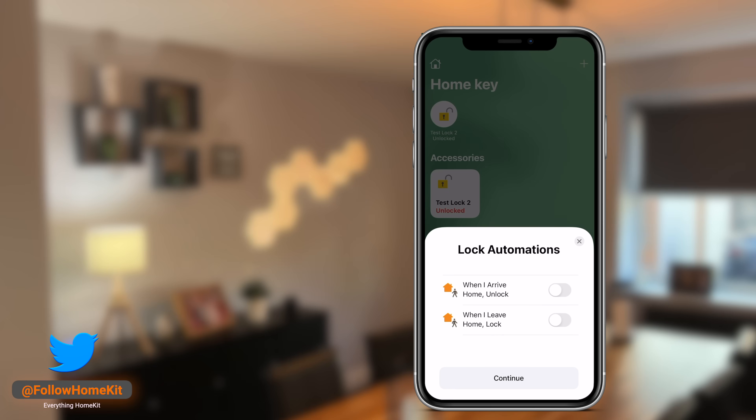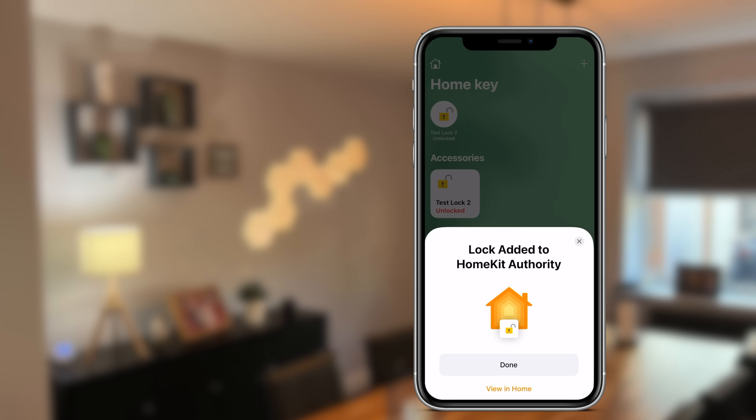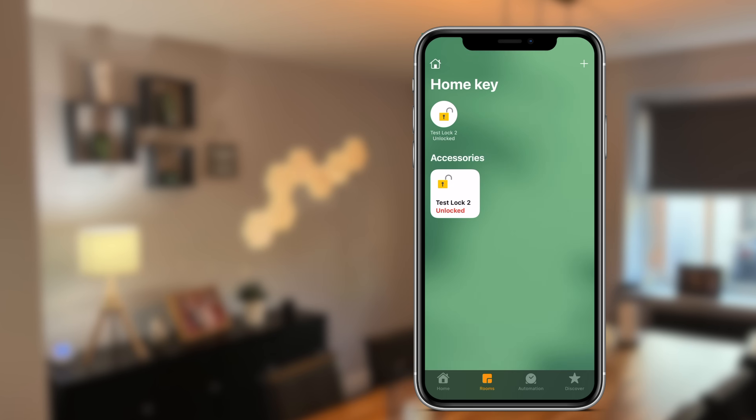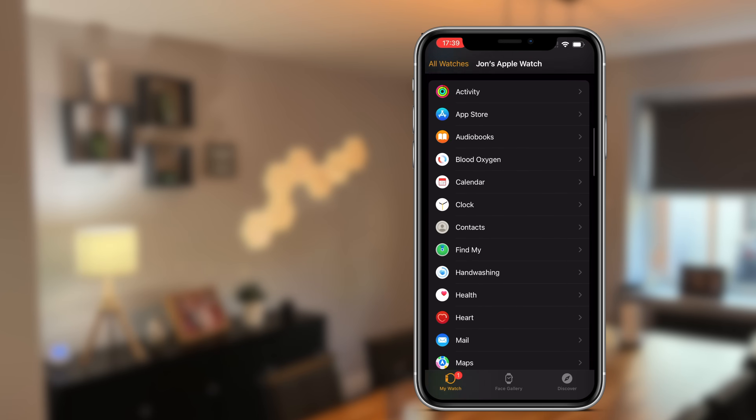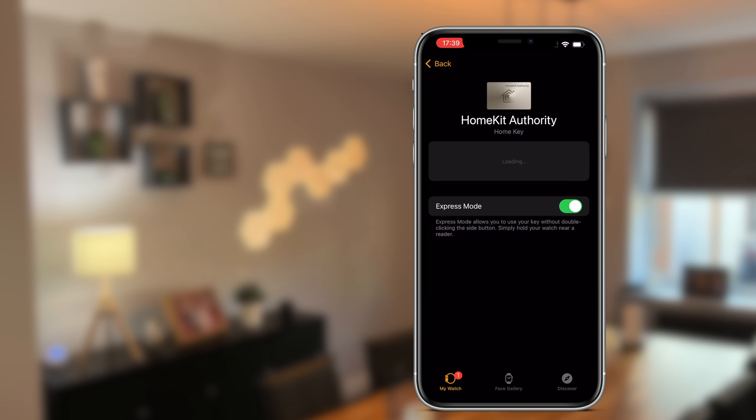Once you've done all of that, you choose any automations you want for your lock, and once completed it will also add the HomeKey to anyone that has access to your HomeKit home. If you have an Apple Watch as well, you'll need to add this card — open up the Apple Watch companion app on your iPhone, scroll down to Wallet and Apple Pay, and then add the HomeKey to your Apple Watch.